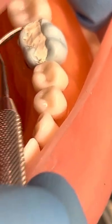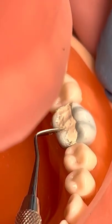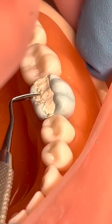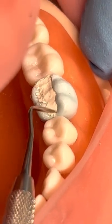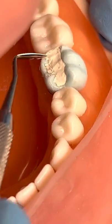We would just clean up a little bit on top — any flashing that's over top — make it nice and clean right there going along that cavo surface margin, making sure it's clean. Then I like to finish it off with a little bit of alcohol on top when I'm done, because it kind of seals it up and makes it nice and shiny.